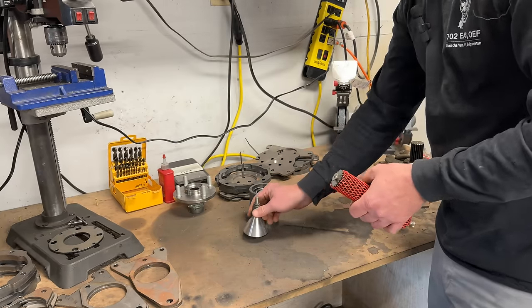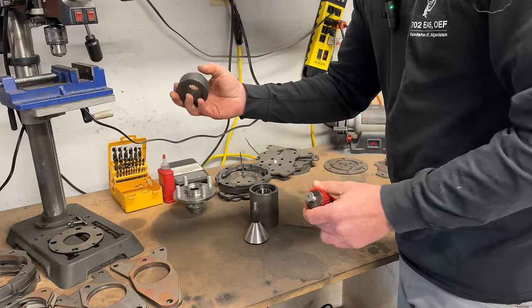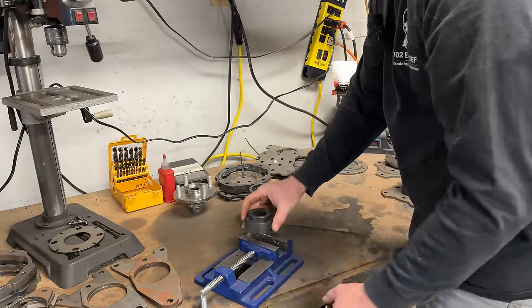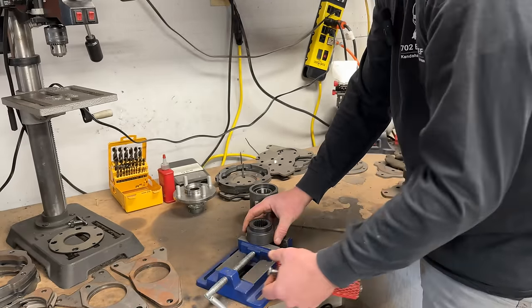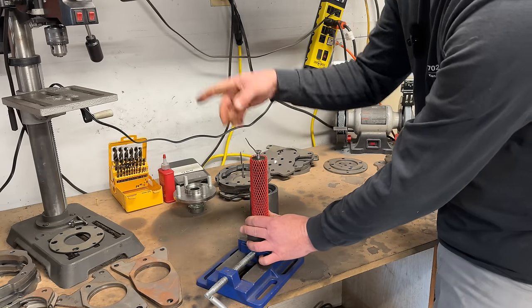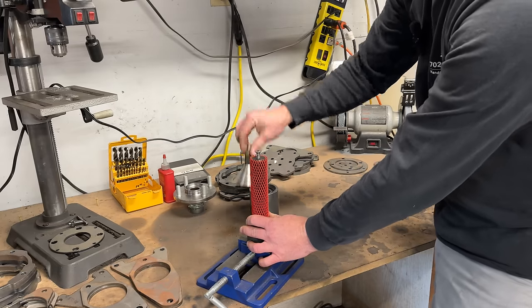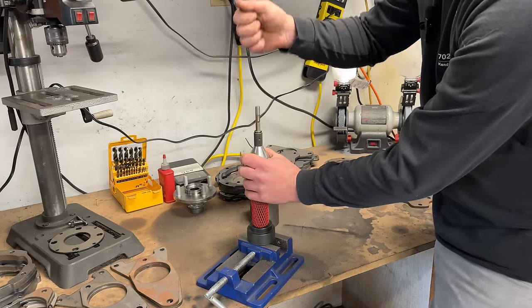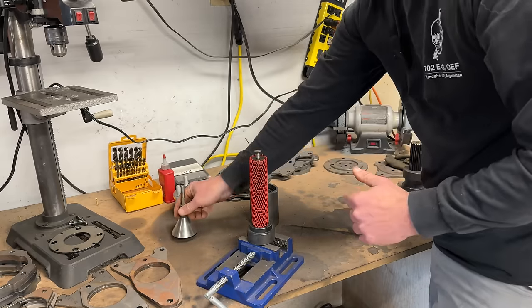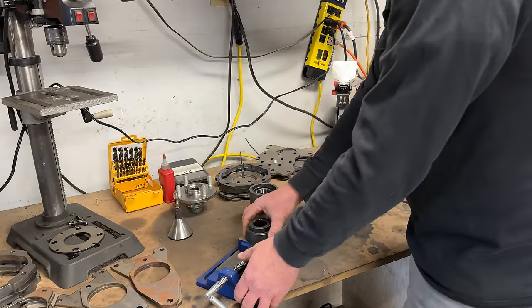Another method I use is using the hub on my drill press plate, locking that in, and using that as a vertical reference. Drill presses are automatically centered, so I'd put the press on there, get a mark, and finish punching it with a punch — that got me extremely close to center if not exactly.